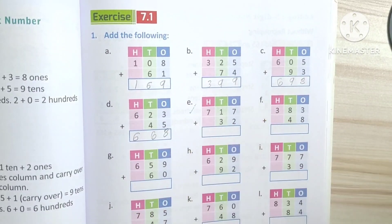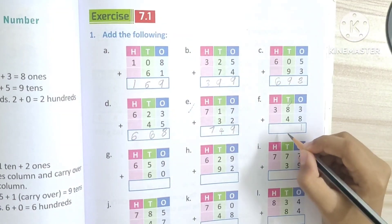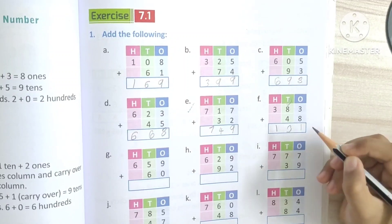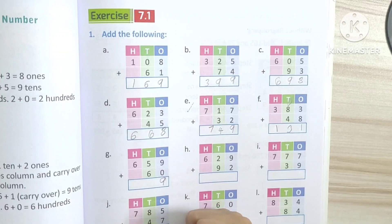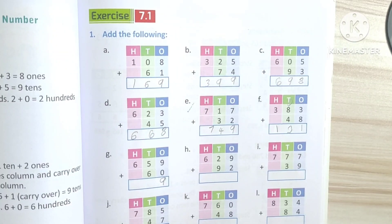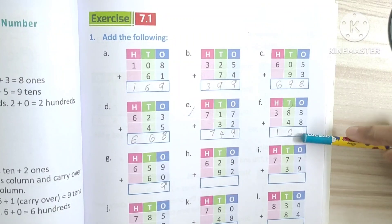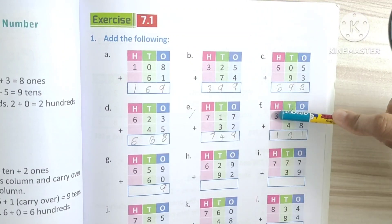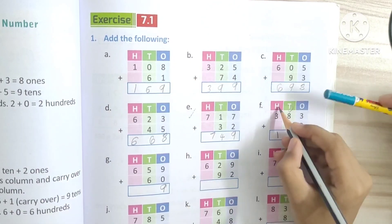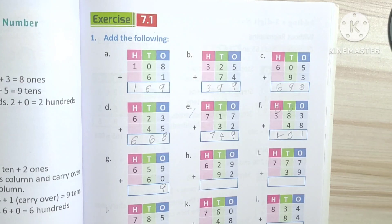Good. Not good. Eight plus three is eleven — write one. Eight plus one is nine; nine plus four is thirteen. So strike out this — no, don't strike out one, add one. Three plus one is four. The answer is four. Good. Next.